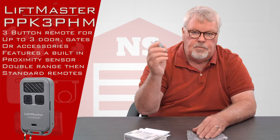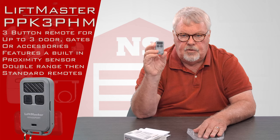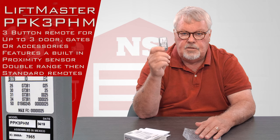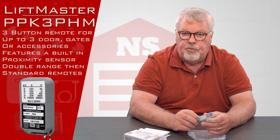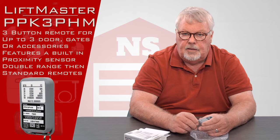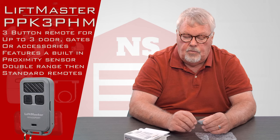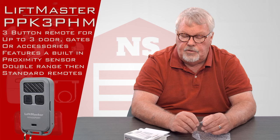This transmitter would unlikely be used in a residential situation because it's a very highly encrypted transmitter. Each one of these transmitters has its own personal serial number, and when it's sending out its signal it's sending out that serial number. The receiver that receives the signal has to be programmed to accept that specific serial number.